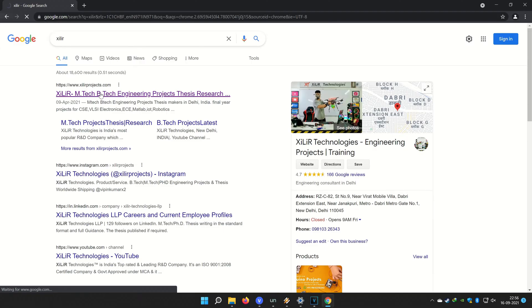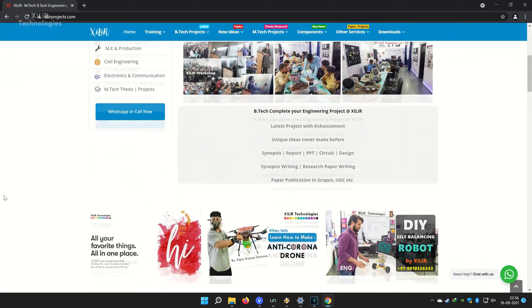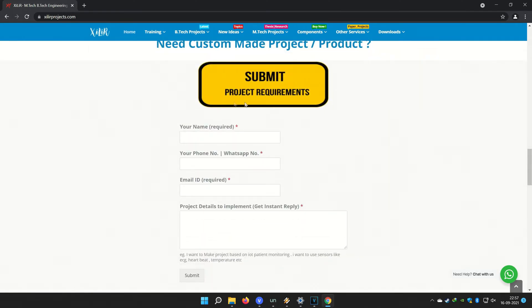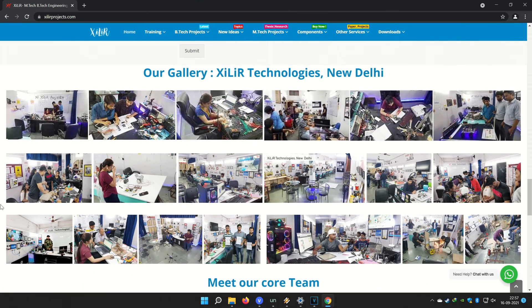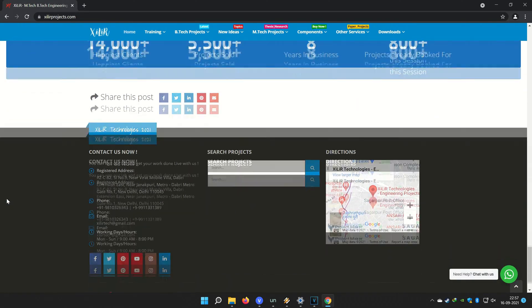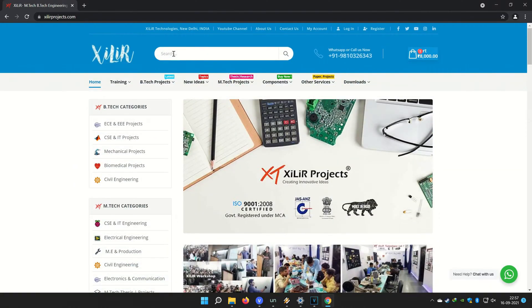You can search Zile Technologies on Google — you will find our website, and on the website you will find so many things about engineering projects like PPT projects, reports, documents, codes, tutorials, etc. You can also come here for Mtech projects, Btech projects, and PhD projects. You can submit your requirements here to make custom projects.